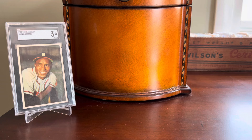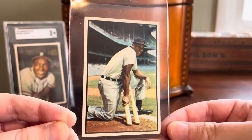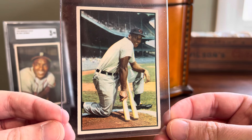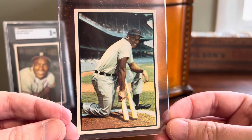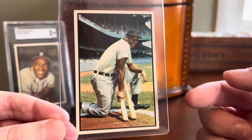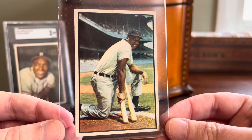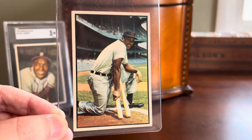We're going to start with the first Bowman Color card. This is a bridge player who started their career in the Negro Leagues and then moved to Major League Baseball, which is why I pursued this particular card. This is the only ungraded or raw card we're going to see out of today's quartet, and it's Luke Easter of the Cleveland Indians. Look at that photo — a fantastic photo. This is actually the photo pictured on his Wikipedia page if you go research Luke Easter. Props to Bowman Color, which has just gorgeous photography throughout the checklist.